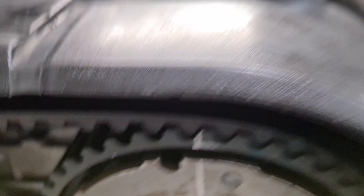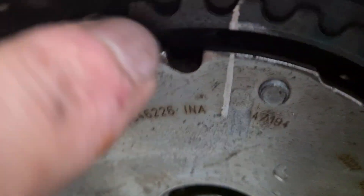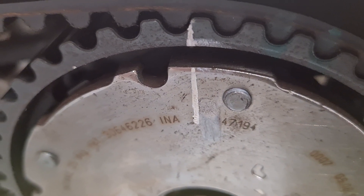Once that's done and everything's loose, you put your cam belt on as normal, making sure that the little indents — I've marked these up with a white pen because they're very tricky to see — they're just on the outer gear. There is a little indent; I'd definitely recommend marking these up.